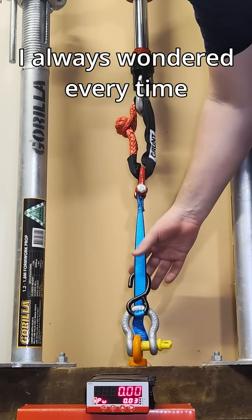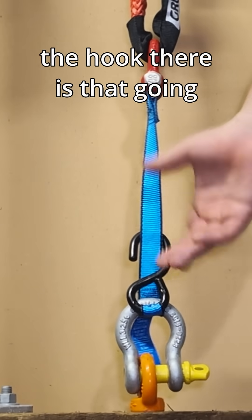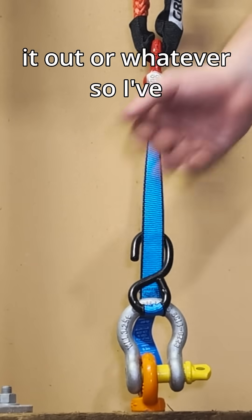Something I always wondered every time I use these is: is it safe to hook the strap just back through the hook there? Is that going to bend the hook or straighten it out or whatever?